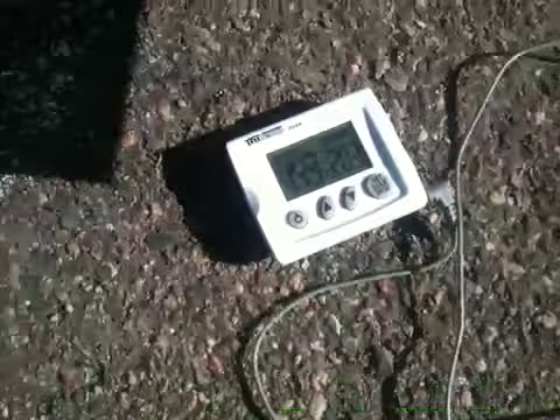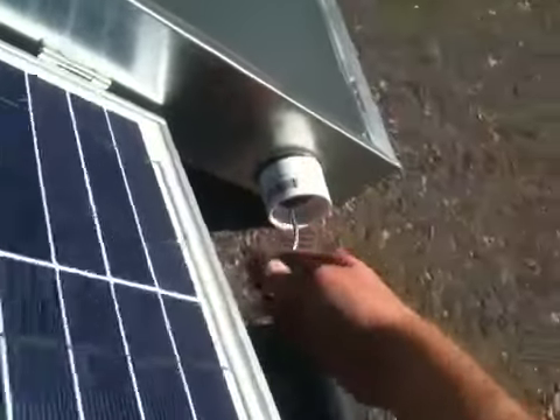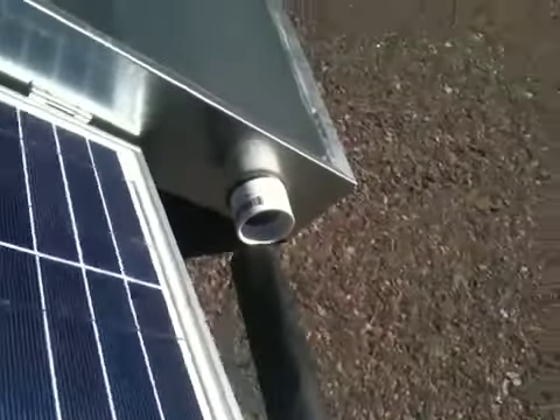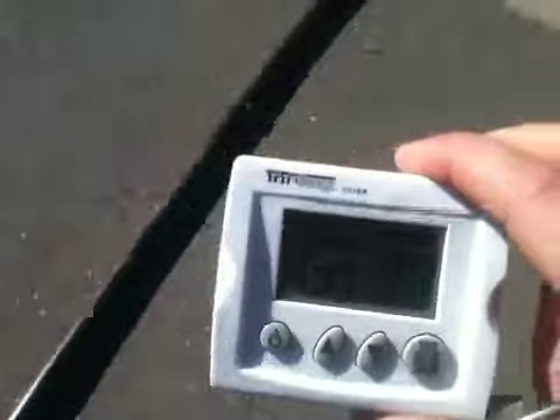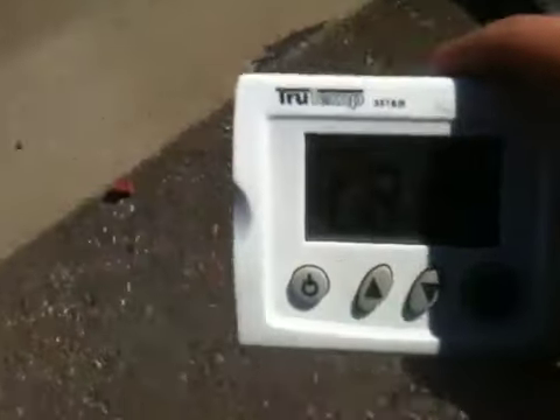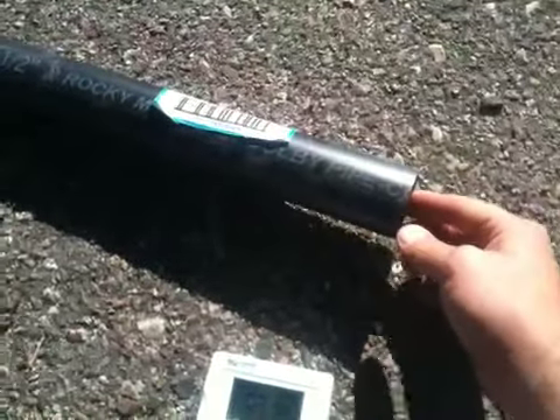Right now we're at 149 degrees. I'm going to pull this sensor out of here and attach the tube, and let's go see what kind of reading we get down here 20 feet later. As we can see here, we're at 118 degrees. I can feel the hot air coming out, so let's stick this sensor back down in here and see what kind of reading we get.